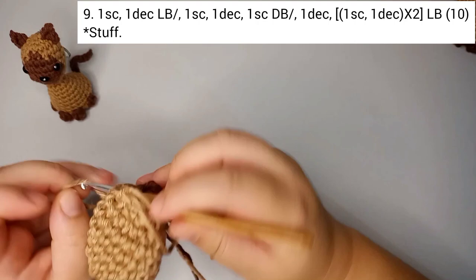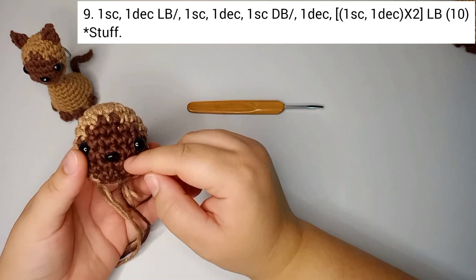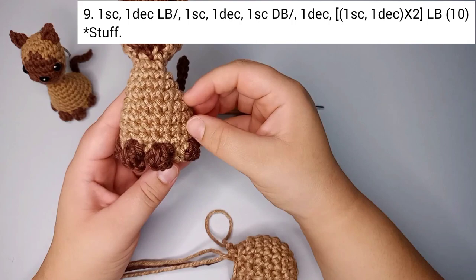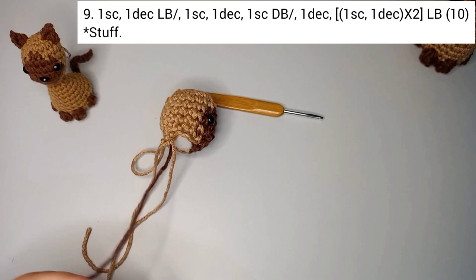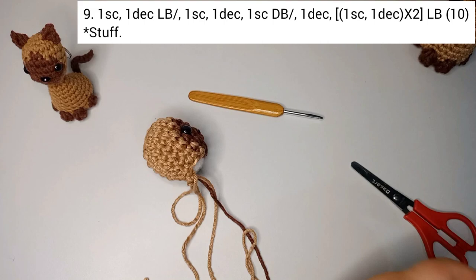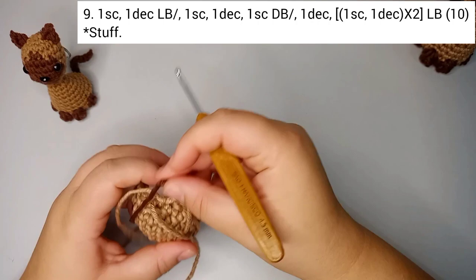Now we're gonna stuff our head. From round number 10 to round number 18 we're going to use just light brown. The dark brown only comes back for the paws and the tail. I'm going to cut the dark brown yarn now so it doesn't tangle, leaving a bit of length to reattach later if needed.